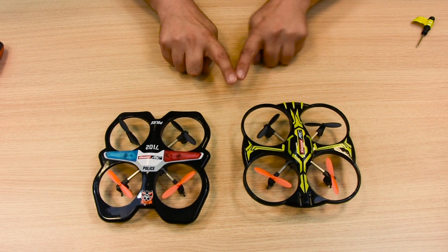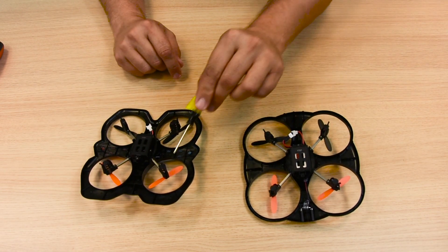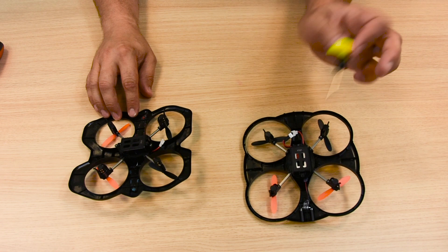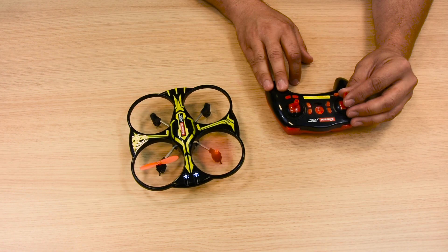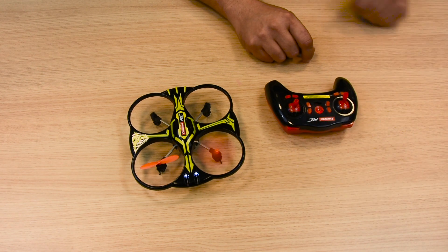The two quadrocopters in the picture are identical in terms of their construction. As a result, replacing the engine is also conducted in an identical manner. If one of the quadrocopter rotor blades fails to rotate, this may be due to a defective engine.